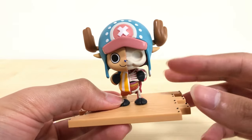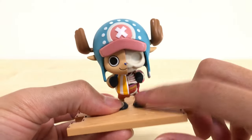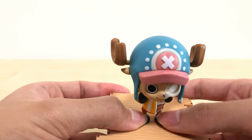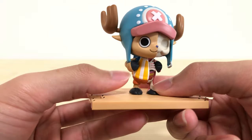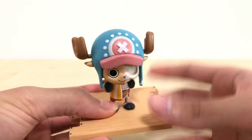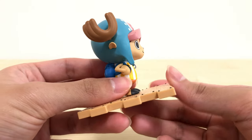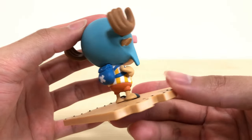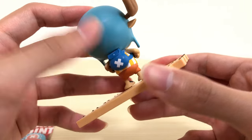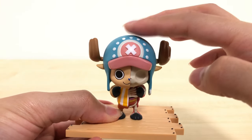We have the brace, the broken antler on the left side, and the cheekbones curved to fit Chopper's face shape. The figure is a bit loose on the base so hold the bottom — it's top-heavy, so the weight throws it to the side. The helmet, the cap, the bag at the back, the cross — this is the post-time skip outfit. Generally, this Chopper just looks so innocent and you just kind of want to pat him on the head.